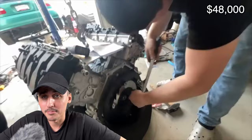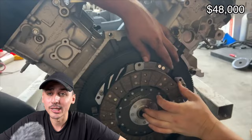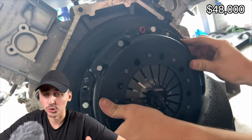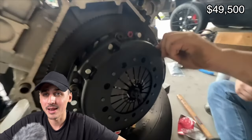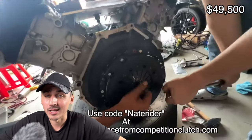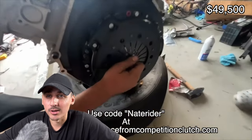With a manual transmission you also need all the supporting components to make it work — a clutch, flywheel, pedals, and a hydraulic clutch assembly. That was an additional $1,200 to $1,500 or so. You do need more components to make that transmission function correctly.